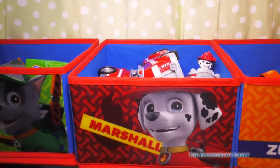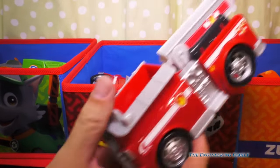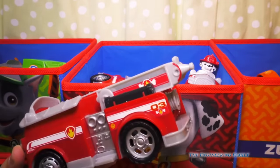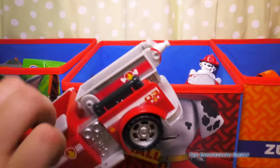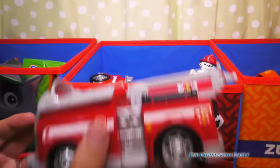Next we have Marshall — he's all fired up. You know we use a lot of Marshalls. Here's his fire truck. And I'll give you a hint: sometimes we use this sticky stuff right here, kind of like Play-Doh but more like clay, to make things stand. But here's his fire truck — we see that in a lot of videos.